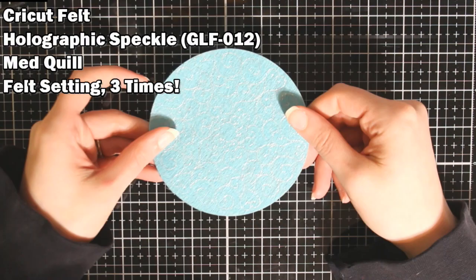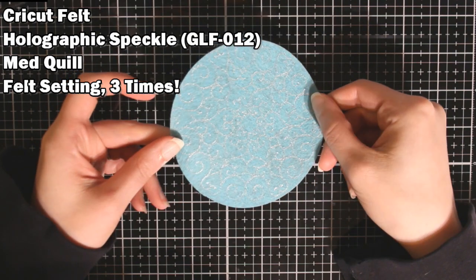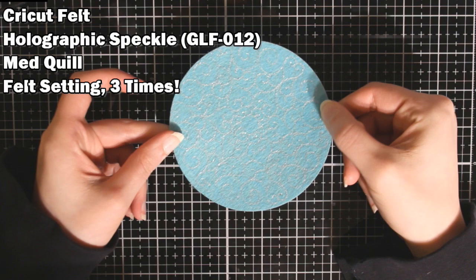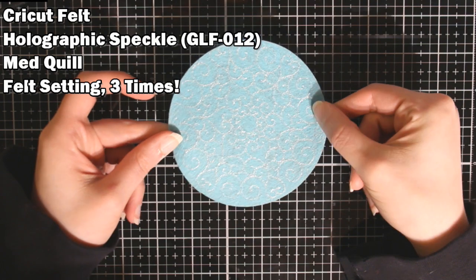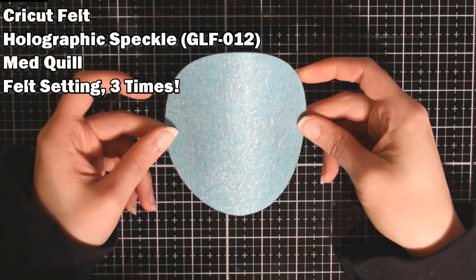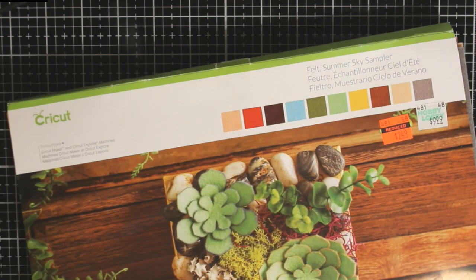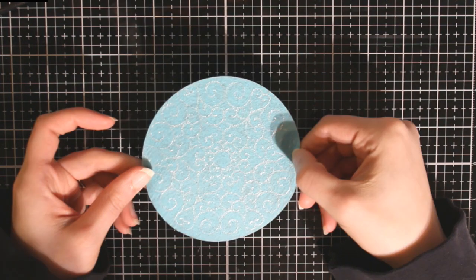Then I had some Cricut felt that I decided I would try. It does have a bit of a sheen to it, but it's really not that wow factor that you're looking for with foil. I went over this three times — I just took the blade out and kept repeating the foiling process so it didn't cut and I didn't have to remove my foil — and it still just did not really do it for me. Cricut felt comes in a package like this and I got it on clearance at Hobby Lobby. I don't know that I'd call it a fail but I really wouldn't call it a success either.